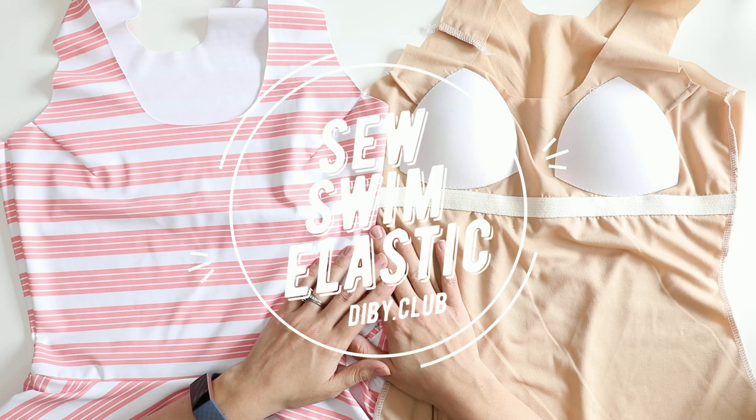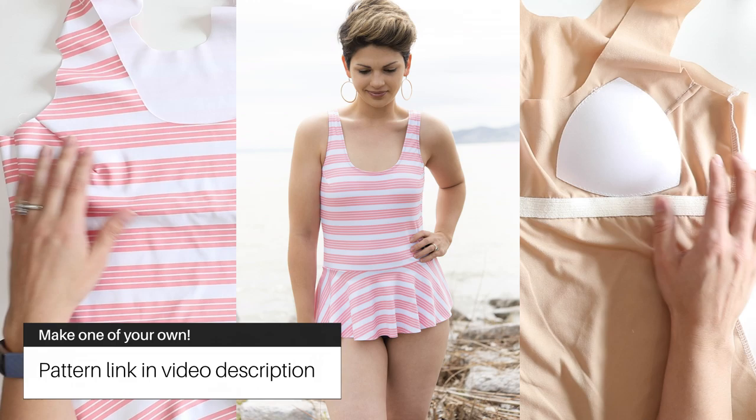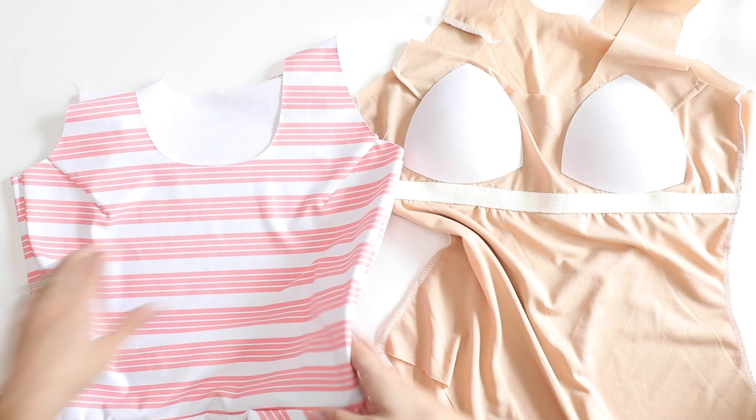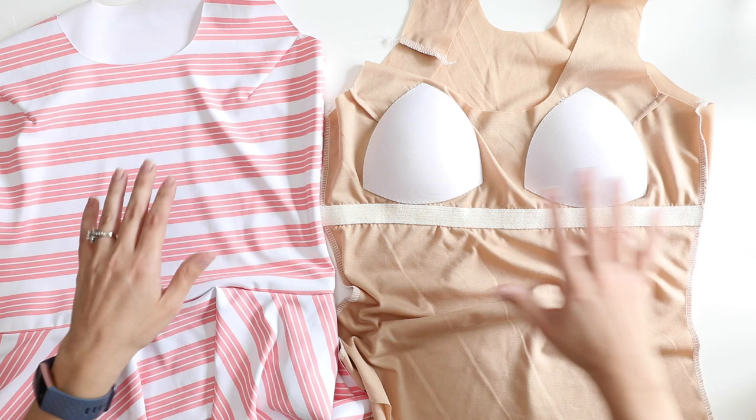Hello and welcome to this tutorial. Today I'm going to be teaching you how to insert your swim elastic on your swimming suits. I have the Amelia one-piece swimming suit here by the Dibby Club. My main swimsuit is completely assembled and I also have my lining suit finished. I have gone ahead and put in some swim cups and some underbust elastic for support. This is all included with your instructions for the Amelia swimming suit.